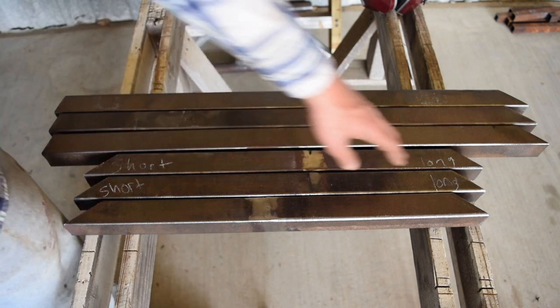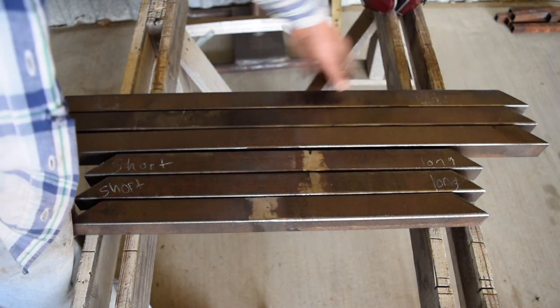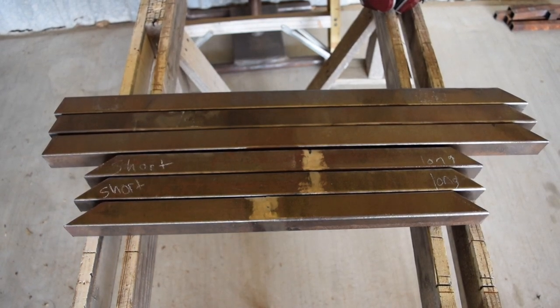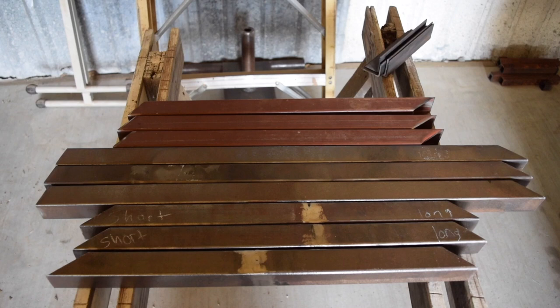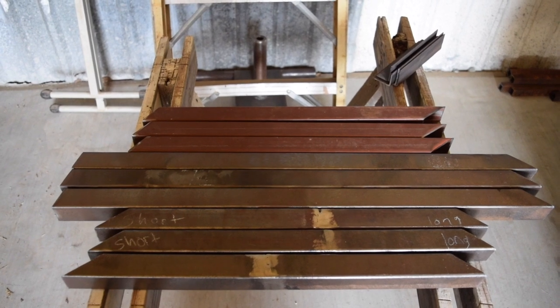After you have those six cut out, you're gonna want to cut out three more that are 21 inches long and that have a 33 degree angle and a 15 — it's either 15 or 10 degrees, which I'll leave in the description. I'll actually leave an entire blueprint in the description. Here I am cutting the three that have a 15 degree and a 33 degree angle — you should have nine total pieces by this point.